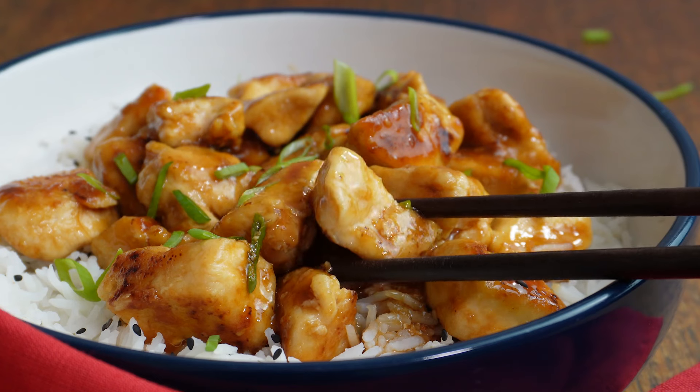Add the chicken into the pan, bring it back up to heat, and make sure it's all coated in the sauce. Then all you need to do is plate it up. I serve this with rice, garnish it with some green, and get stuck in and enjoy.